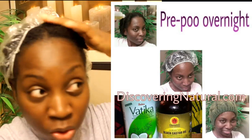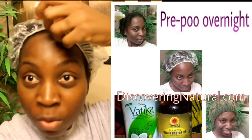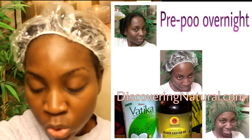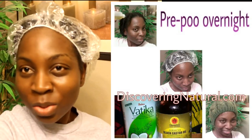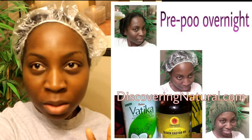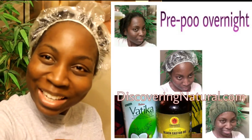My hair is in chunky twists and it's very moisturized, very soft. I've covered it up with this plastic cap. To go to the gym I'm just going to cover the plastic cap with my bonnet and then cover it with my knitted hat and start getting ready. I won't be filming in the gym, but I just wanted to tell you what I did before the process. Thank you.